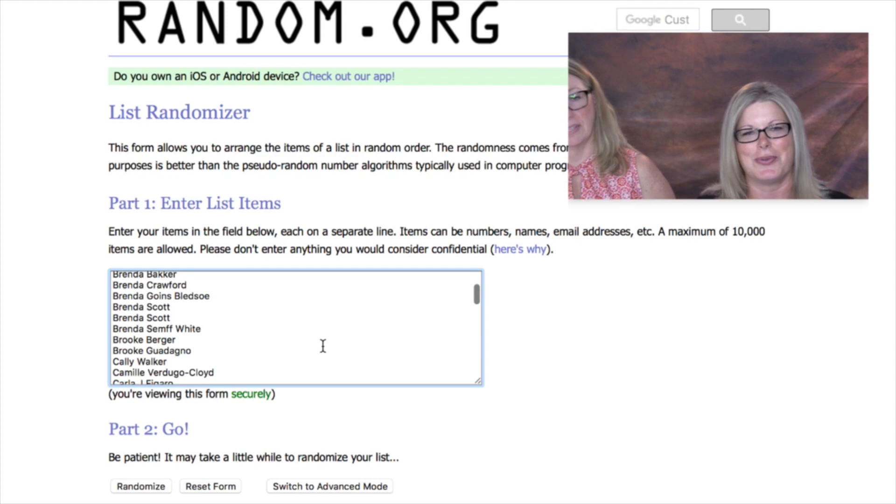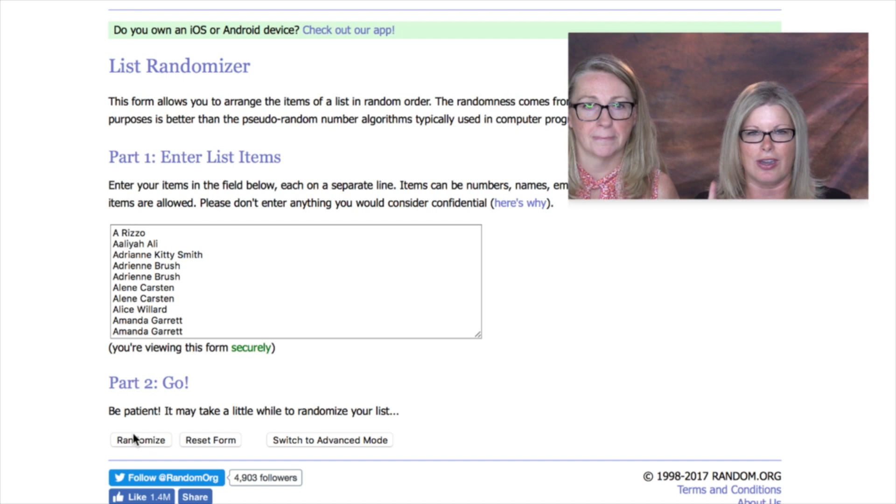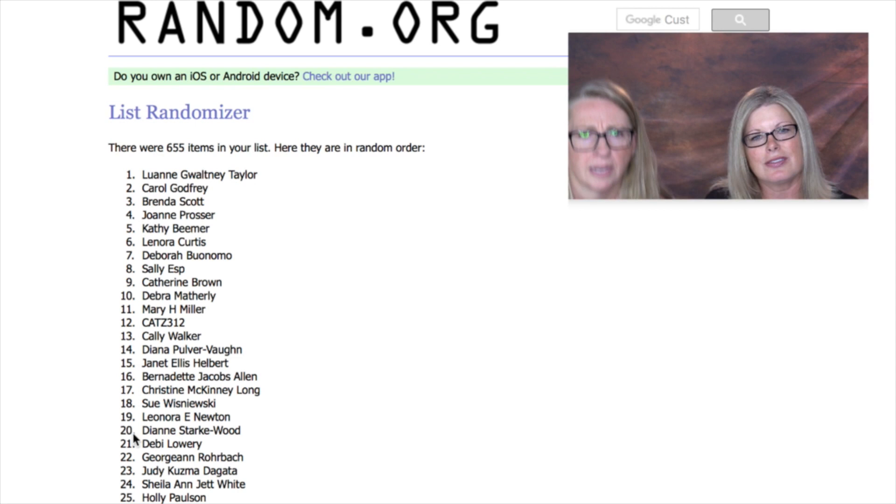And the winner is the name on top — three, two, one, go. The winner is Luann Guatney Taylor. Congratulations, Luann Taylor, and thank you to everybody — six hundred and fifty-five entries. Wow, that was pretty awesome. We love you guys. Doing the Scoop is like one of my favorite times — oh my God, it's so much fun. It's awesome.